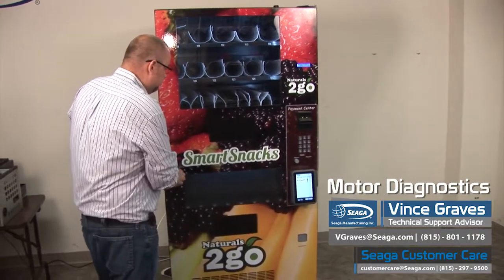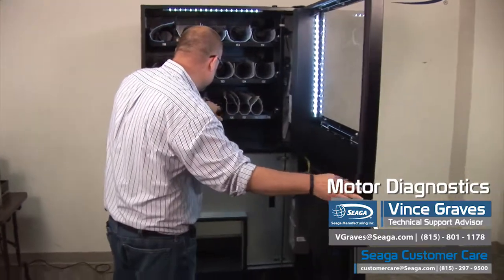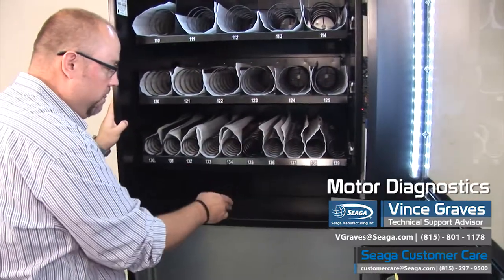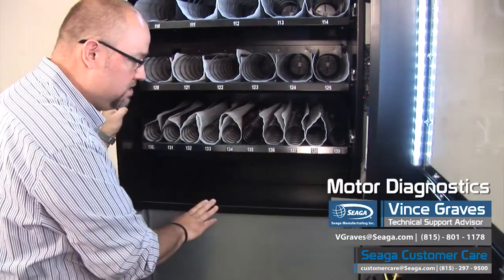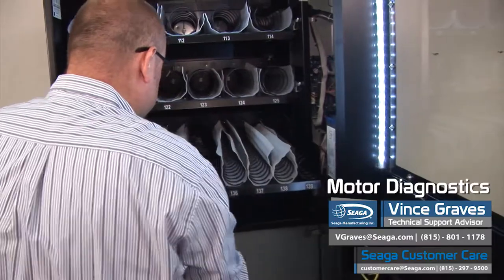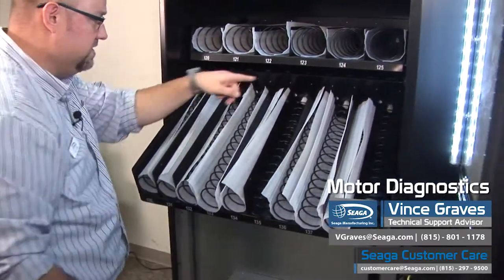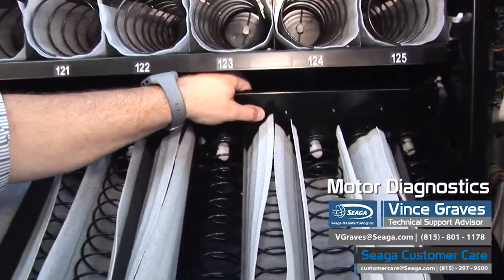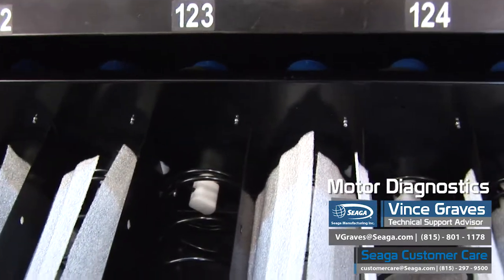If we open our machine, we can first inspect and see if there's any products that are jammed or that have become lodged against the divider plate. We can see if our coil looks like it's caught in between spins. If we pull our tray out into loading position, we can see in the back of the tray the motor, and we can feel the harness where the wires are connected that run the motor.